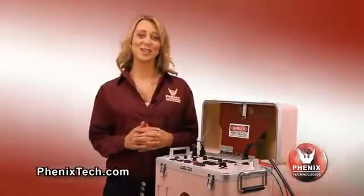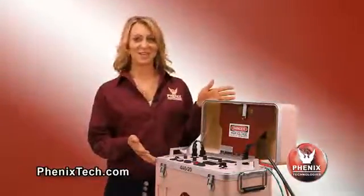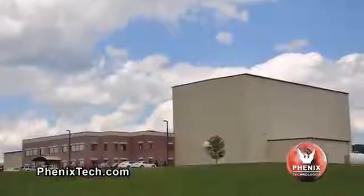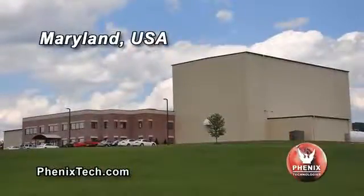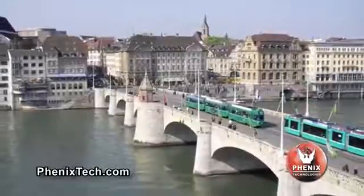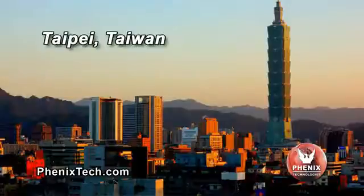Welcome to a Phoenix Technologies instructional video on Portable DC Hi-Pot Test Sets. Our DC Hi-Pots are designed and manufactured in our factory located in the state of Maryland. We also have company owned and operated sales and service facilities located in Basel, Switzerland and Taipei, Taiwan, in addition to having independent sales representatives throughout the world.